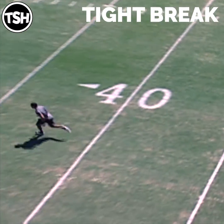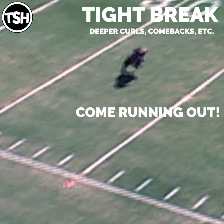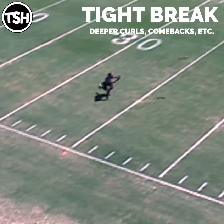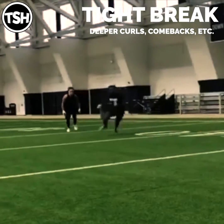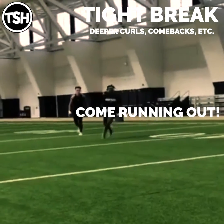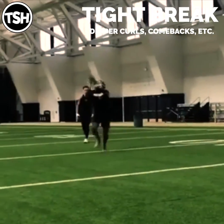The Tight Break — this is often used on deeper curls and comebacks. You're adding a step from the False Accelerate, so this is four steps: drop one, two, three. You're going to drop in the direction you want to go, take three choppy steps and run out. Dropping your hips to the ground, your body language, your violence, your intention at the top is still extremely important. Your hips dropping to the ground and your body language is the most important thing on False Accelerates and Tight Breaks.